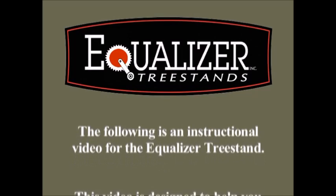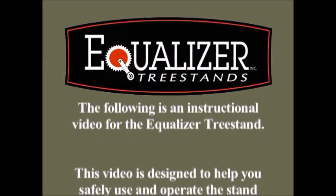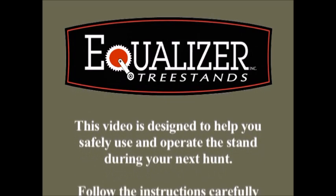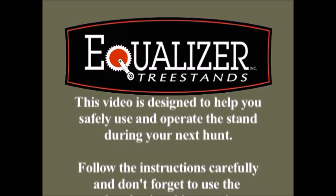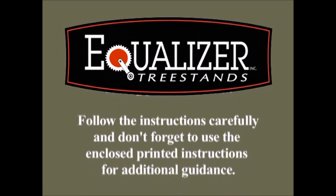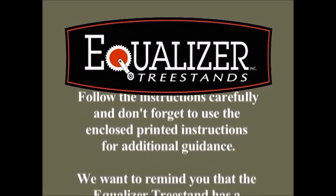The following is an instructional video for the Equalizer Tree Stand. This video is designed to help you safely use and operate the stand during your next hunt. Follow the instructions carefully and don't forget to use the enclosed printed instructions for additional guidance.